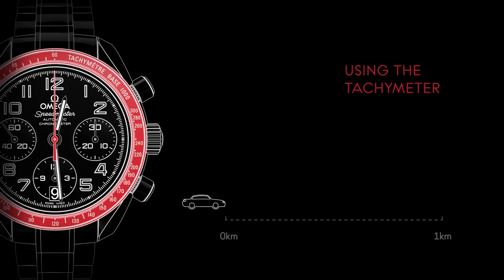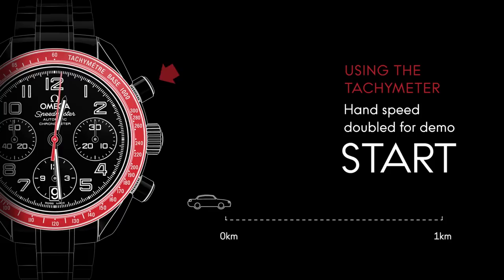The average speed of a moving object can be measured with your Speedmaster by using the central chronograph hand in conjunction with the watch's tachymetric scale. For example, the speed of a car can be measured over a set distance of 1 kilometer. Press the upper pusher located at 2 o'clock to start the measurement.